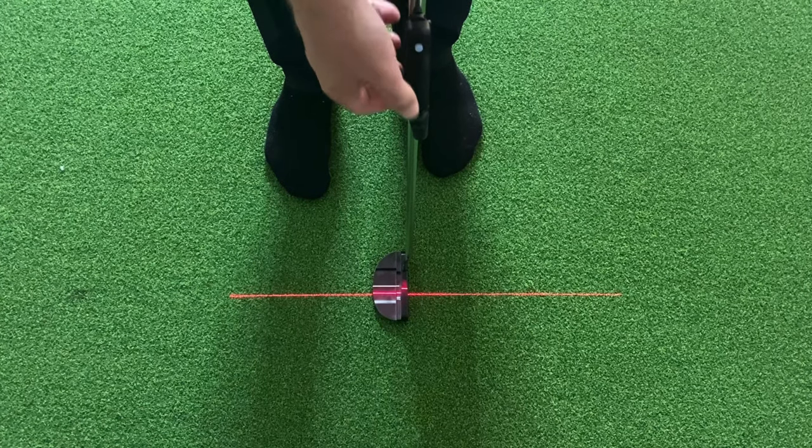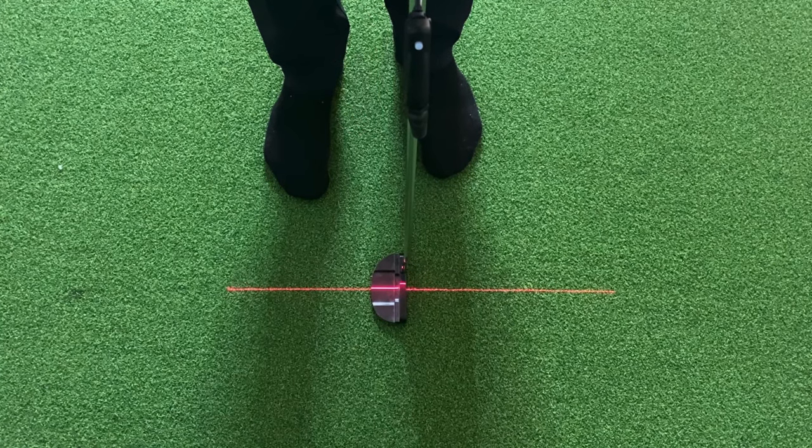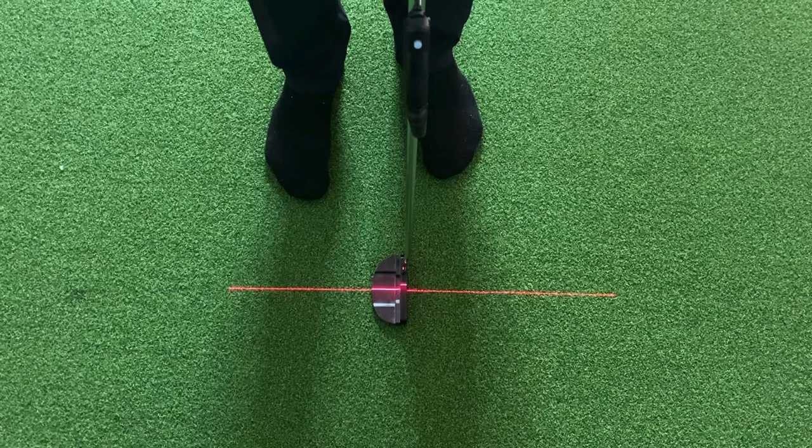Now that the laser is turned on, you can adjust the bottom part of the laser to make sure that it's perpendicular to the clubface. If you have a line on your putter, you can match that line to make sure that you set it up perfectly.